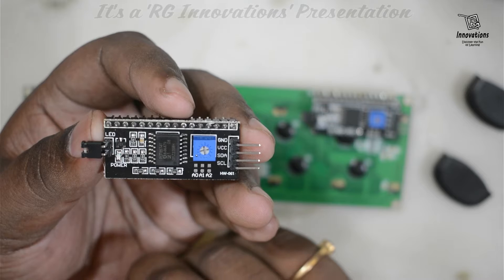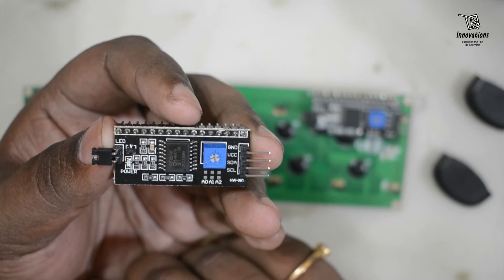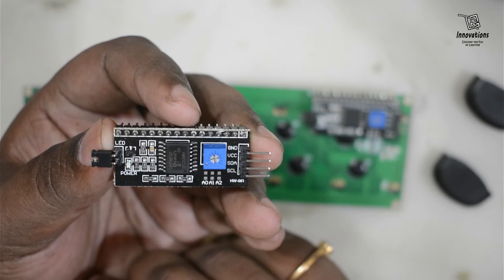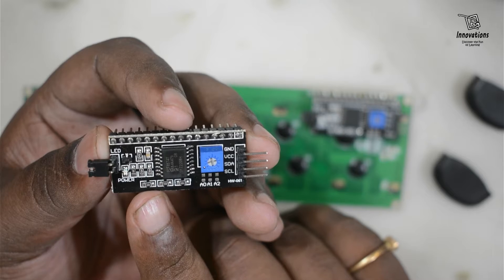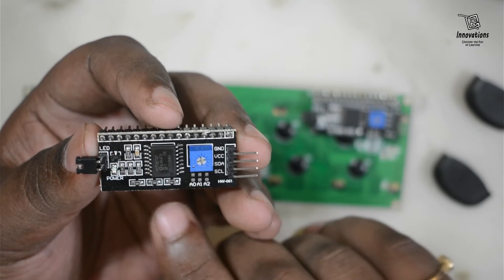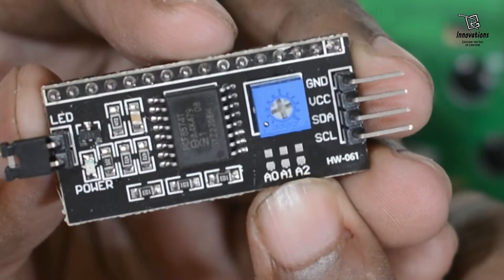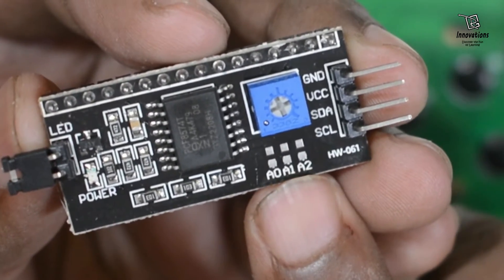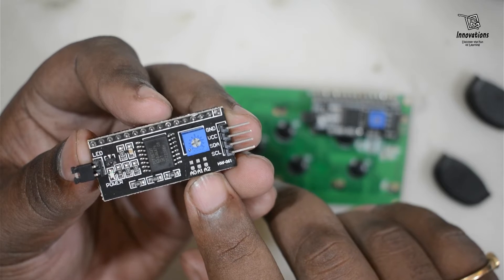Every i2c device has an i2c address. If you have multiple devices on the same i2c bus, you may need to set a different i2c address for the LCD adapter to avoid conflicts. For this purpose the adapter comes with three solder jumper pads: A0, A1, and A2. The address is set when a jumper is shorted with a blob of solder.